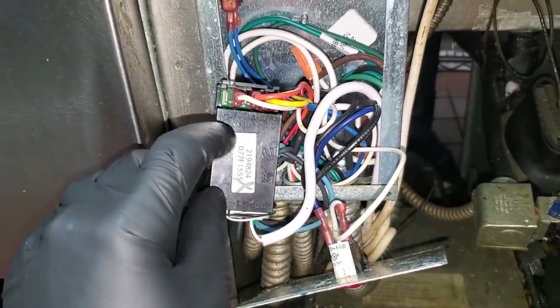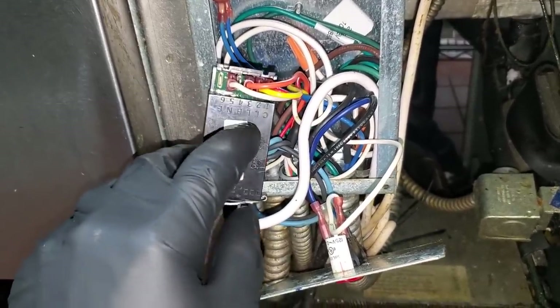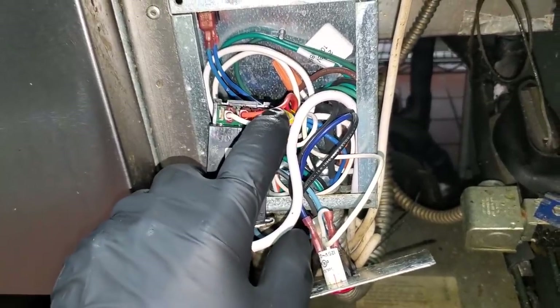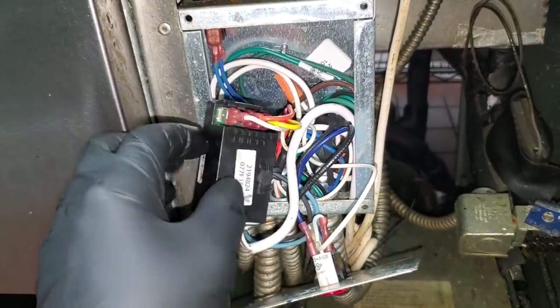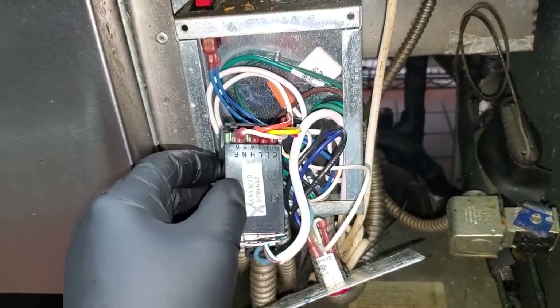On this one, the evaporator fan motors are actually wired to run all the time. The F terminal has nothing going to it, and the fan motor has been switched over to the L terminal. It's very common — in fact, I probably did this. It actually makes the box work a little bit better. This particular control normally cycles the evaporator fan motors.